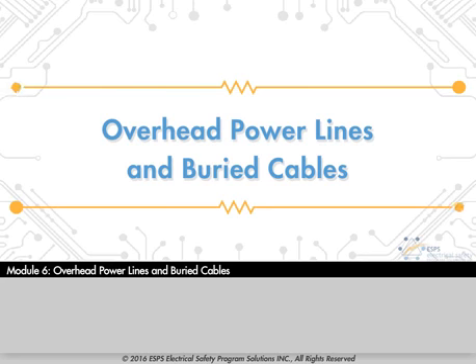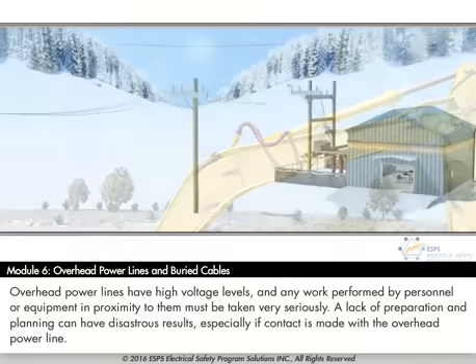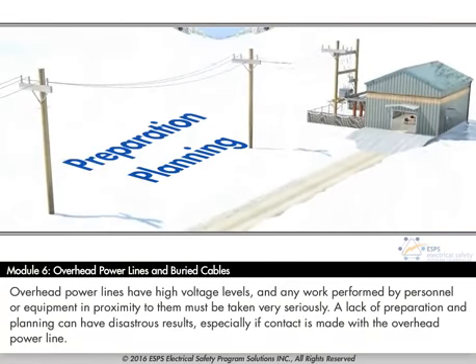Overhead power lines have high voltage levels, and any work performed by personnel or equipment in proximity to them must be taken very seriously. A lack of preparation and planning can have disastrous results, especially if contact is made with the overhead power line.